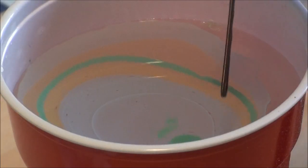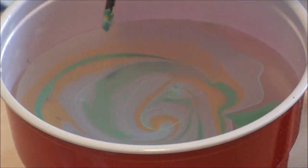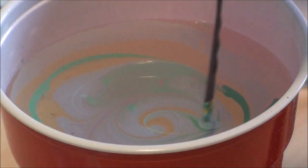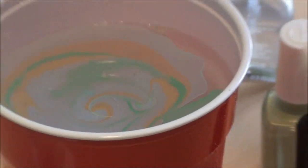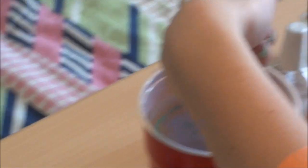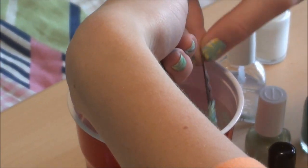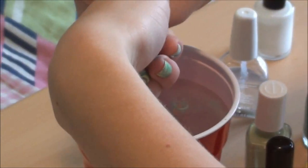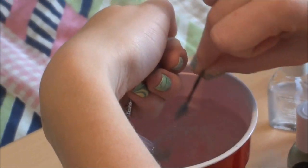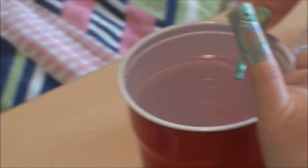Now we're going to swirl it. Once you have it swirled, you're going to take your finger and just dip it in. There's going to be a film of stuff on top and you're just going to clean around it. And that's what it's going to look like - there we go.